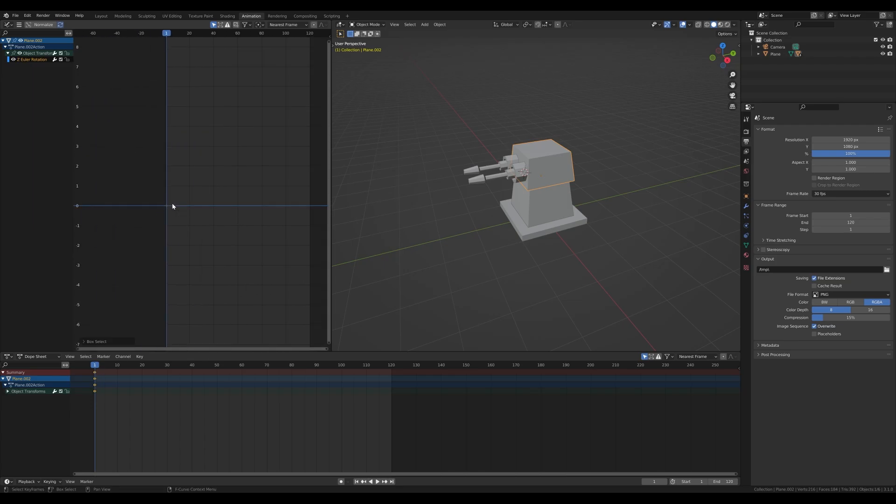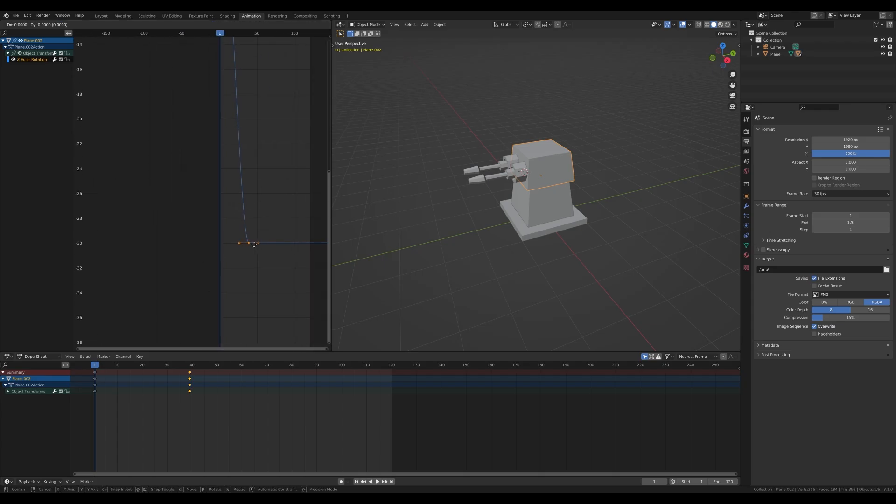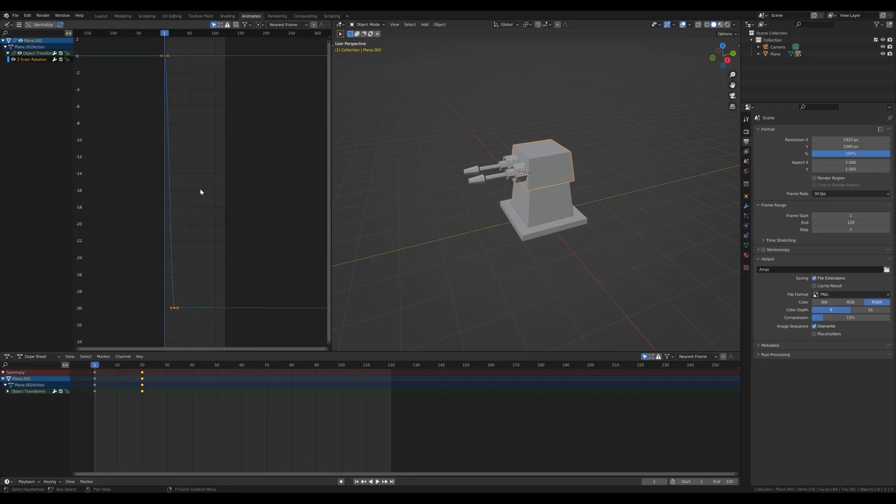Instead of creating new keyframes in the viewport, press Shift+D and duplicate this keyframe right in the Graph Editor. We need to bring it much lower — on the scale here, to rotate 30 degrees you need to go all the way down. Press G then Y to move it down. Now you can see the turret is rotating. Move the keyframe a little sooner — press G then X and move it to around frame 20. Hit period on the numpad to adjust the scale to our curve.